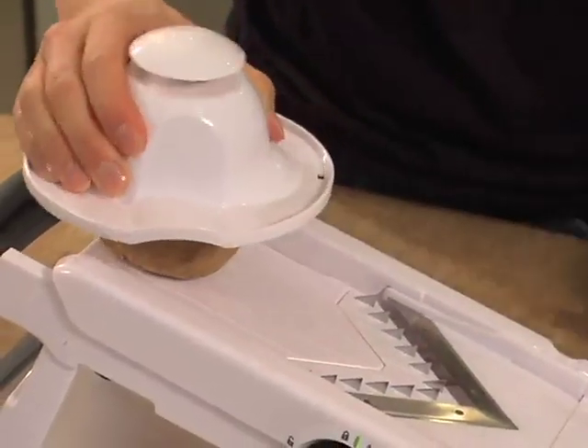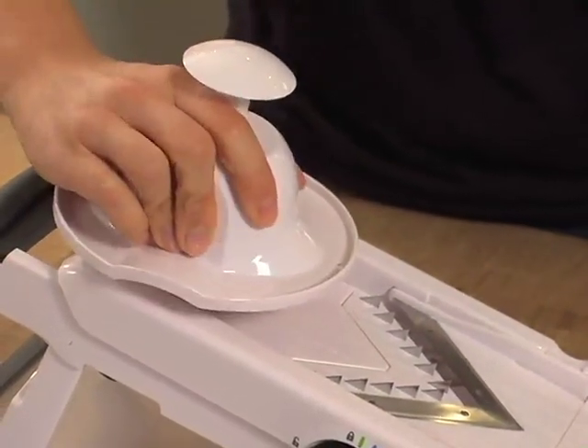Like we did with the tomato, just secure the potato to the food holder with the metal tines and push it through the mandolin blades. Perfect sizes for french fries.